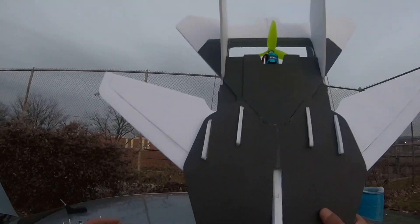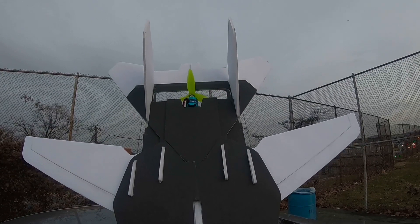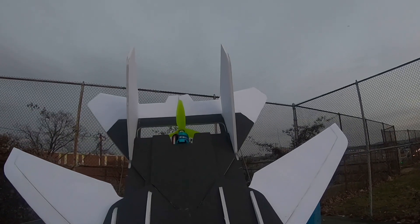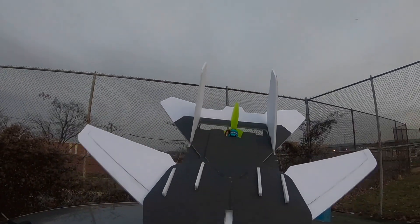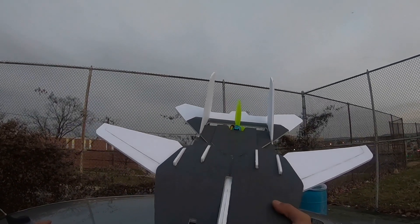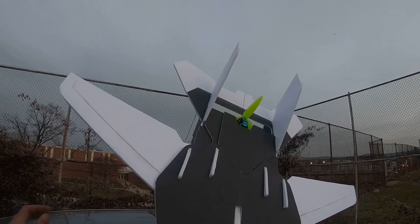Let me show you guys. She will deflect back a little bit more but that's the maximum for right now. Alright, fingers crossed and hope that she flies.